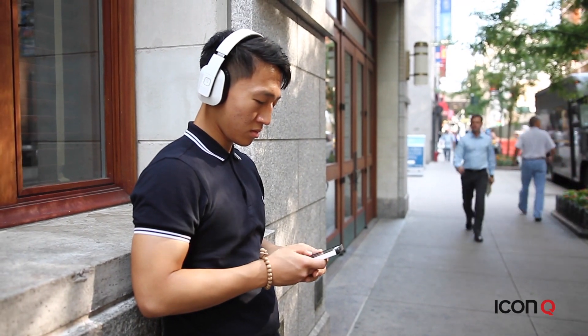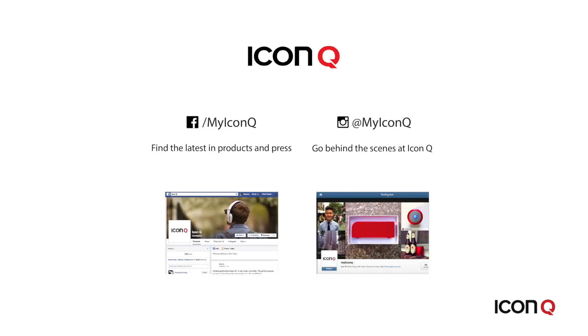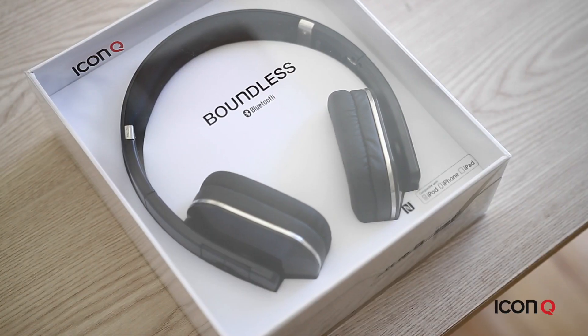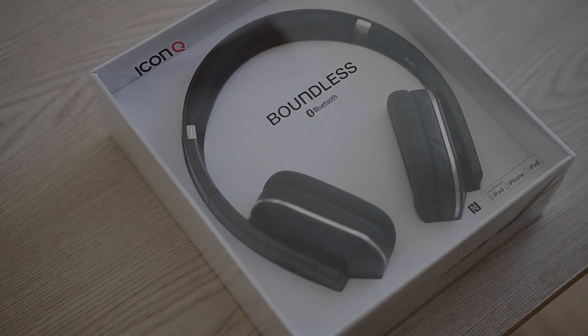To find out more, head over to the product page at www.geticonq.com. Join us on Facebook or Instagram at MyIconQ and get sneak peeks on what we're working on. With all the choices out there, thanks for choosing us. Thank you!